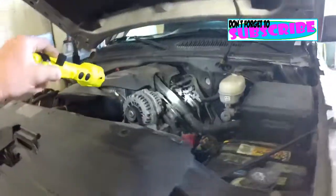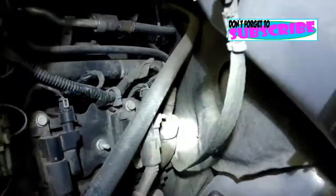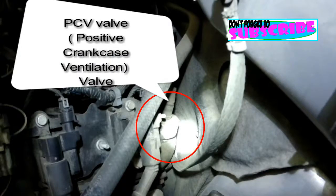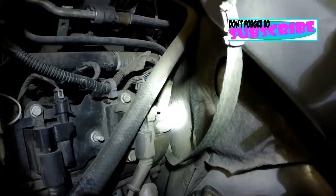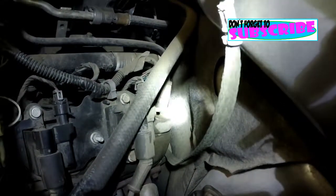And then the PCV valve is also real simple on this one — right here on the back of the motor, driver side valve cover. Super easy.